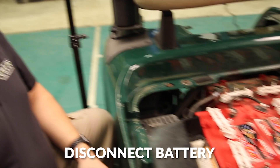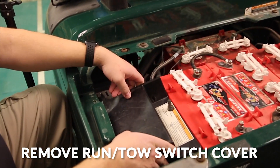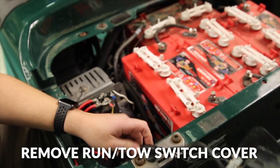The first thing you need to do is make sure that your battery is disconnected. Then we're going to remove the run/tow switch cover from the vehicle and move it off to the side for now.